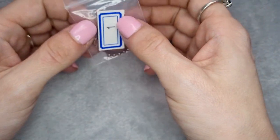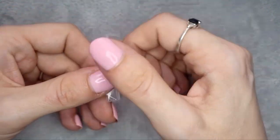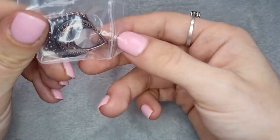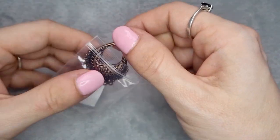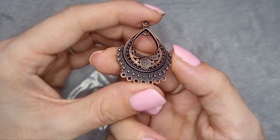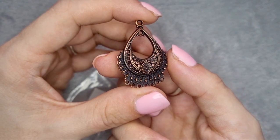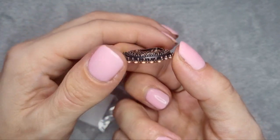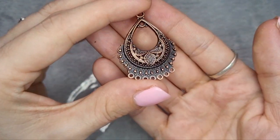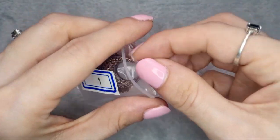Number one is this 36 millimeter teardrop chandelier focal. It's also noted on the key as lead free, nickel free, and cadmium free — which is very handy if you make jewelry to sell. Look at that — there's so much detail in there. I can't wait to give that a go. That's so pretty.